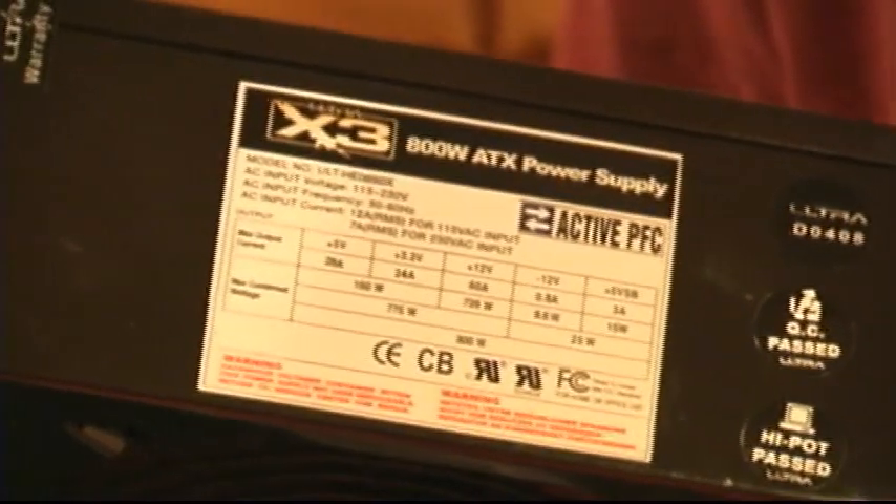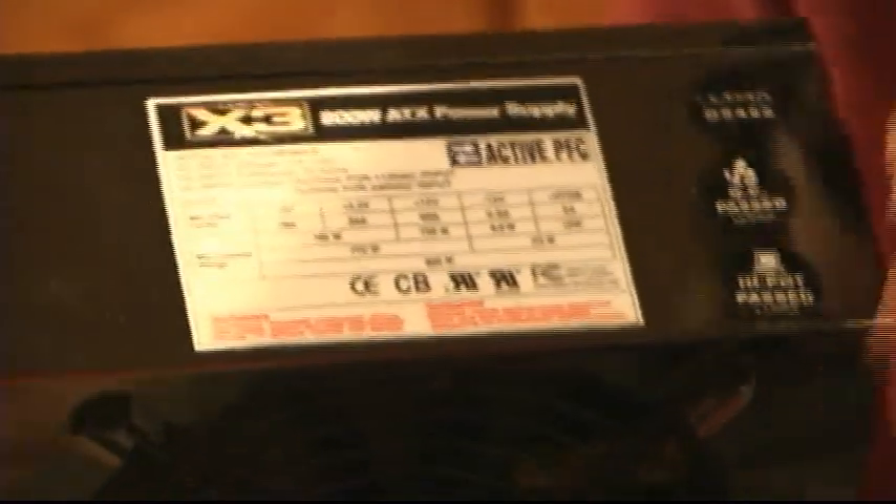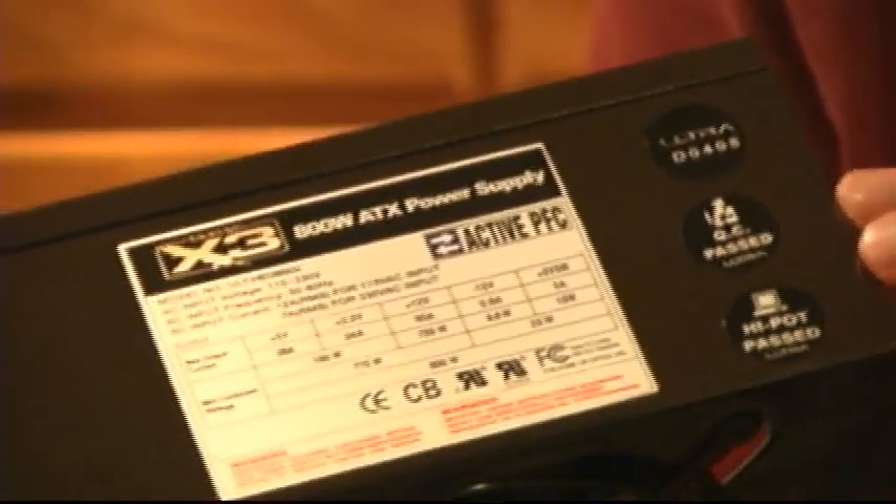This power supply features active power factor correction, meaning it corrects for changes in input voltage. It also meets all current power supply standards and is 80 Plus certified, meaning it's highly efficient.